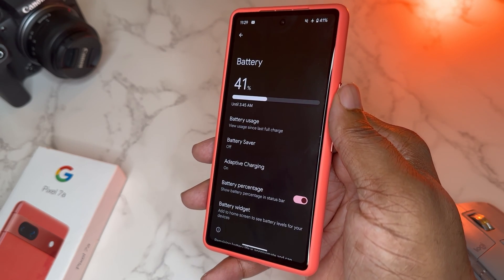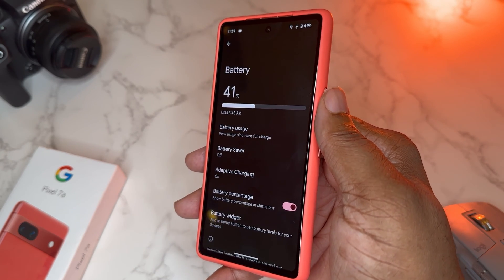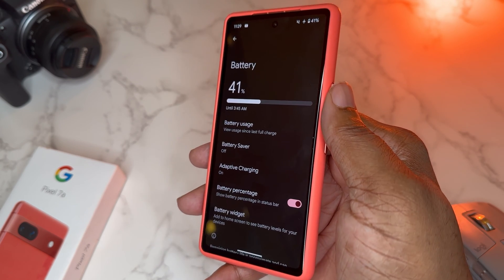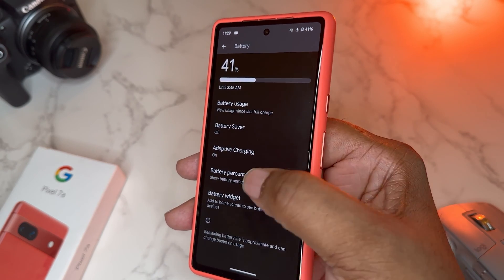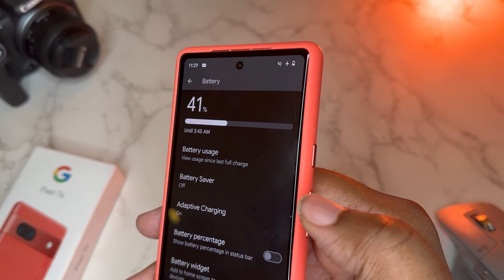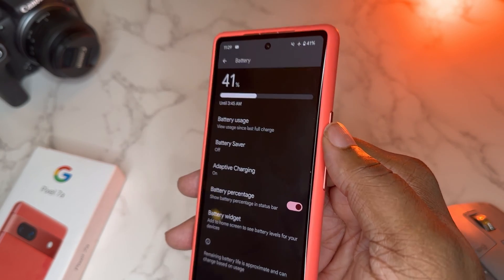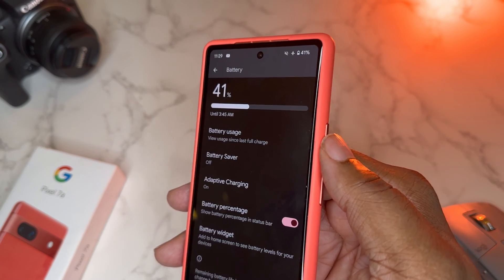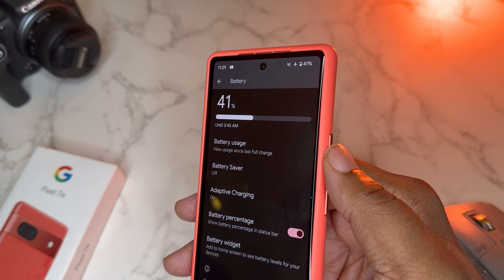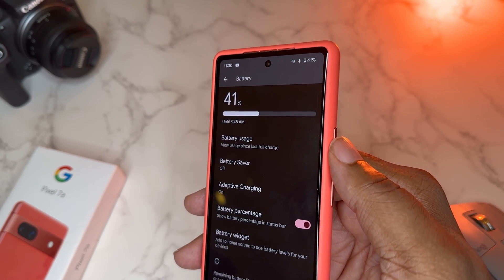Now battery — battery is big for everybody. I've been getting really good battery life on my Pixel 7a, especially since joining the Android 14 beta through to the official release. One thing you should always keep on: keep your battery percentage on. As you can see, if I toggle this, the battery percentage in the corner goes off and it's just the battery icon with no number. I think it's way better to track battery with an actual number, especially if you're in a situation where you might go without a charger.